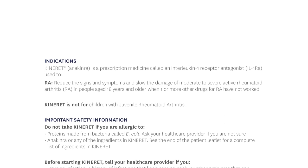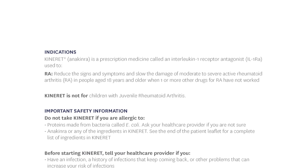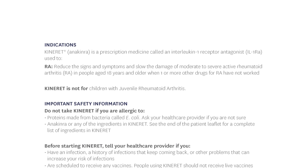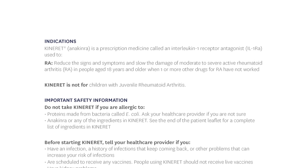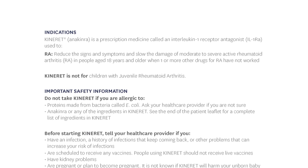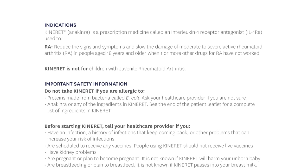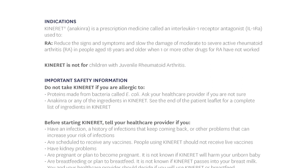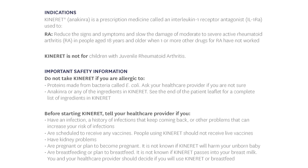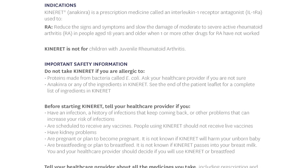Important safety information: Do not take Kinneret if you are allergic to proteins made from bacteria called E. coli — ask your health care provider if you are not sure — or to Anakinra or any of the ingredients in Kinneret. See the end of the patient leaflet for a complete list of ingredients. Before starting Kinneret, tell your health care provider if you have an infection, a history of infections that keep coming back, or other problems that can increase your risk of infections.